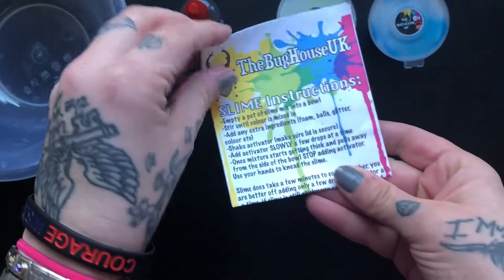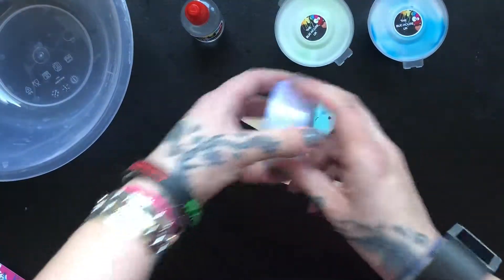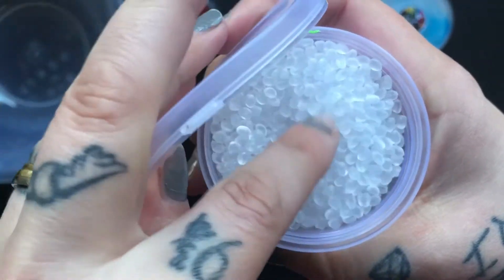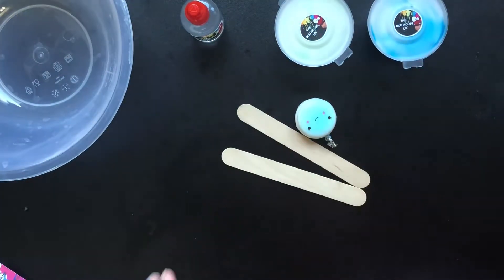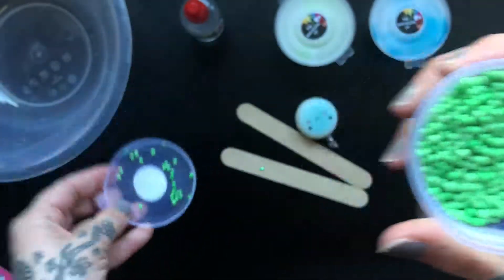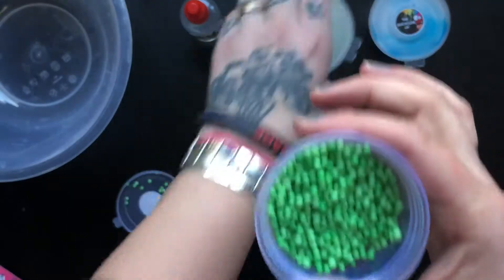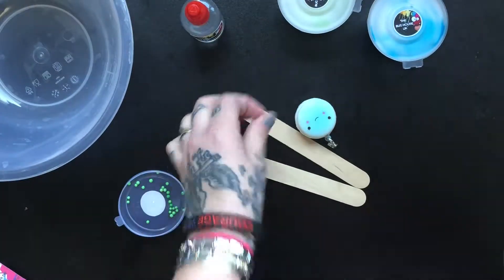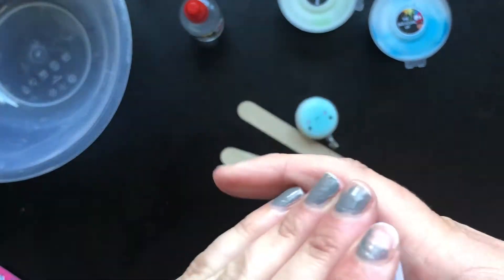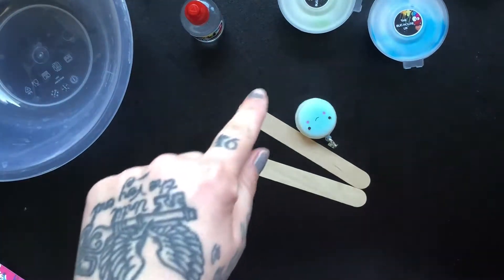Okay so these are your instructions. These are the filler beads and they're to make a slushy slime or to make a fishbowl slime. We have floam beads and they will all be coordinating colours, so if you order a green then you would get green floam beads. You might get clear or multicoloured, but again you can choose all of that in the drop-down menu on the listing. So these are the kinetic sand.